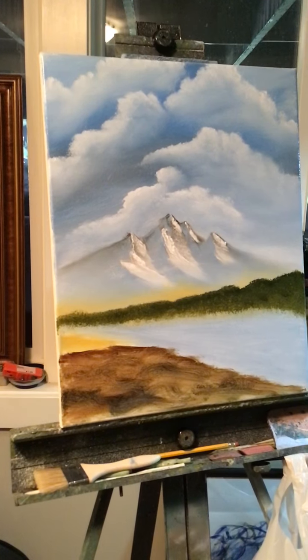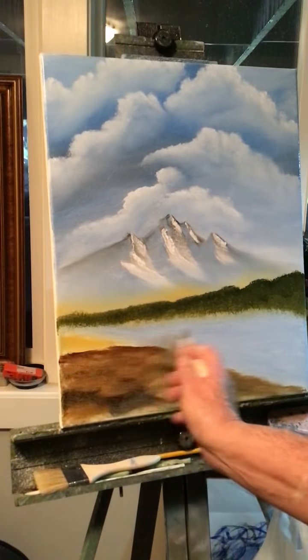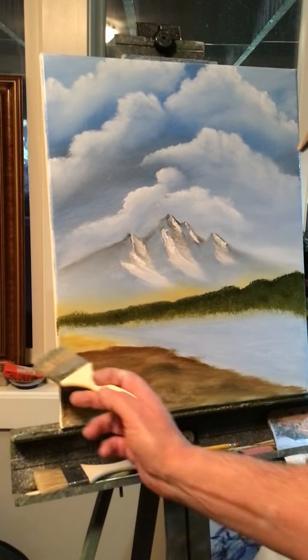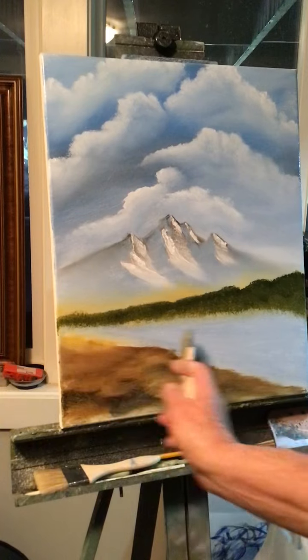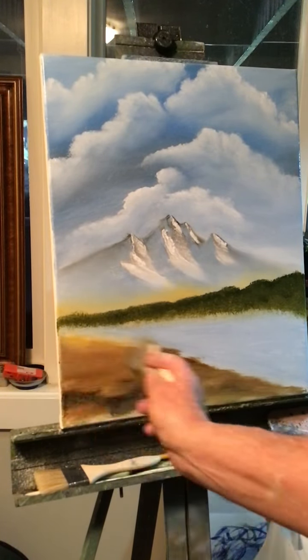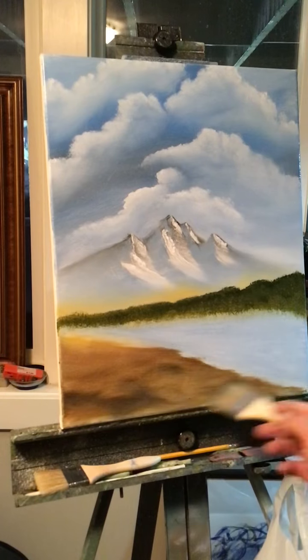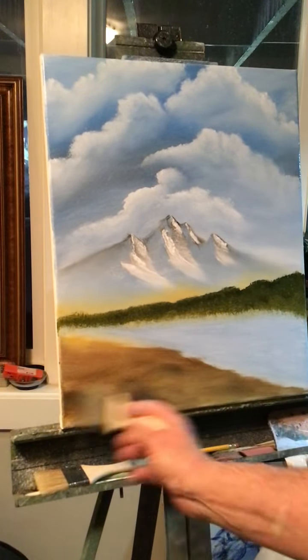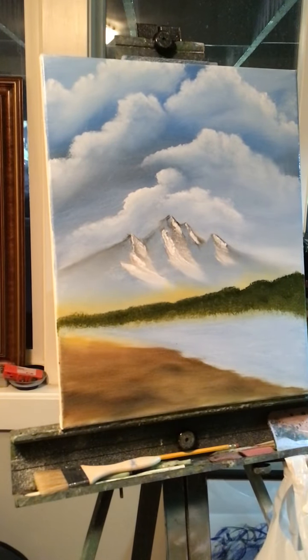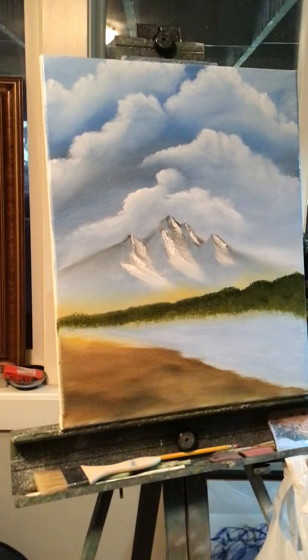I'm going to have to hurry — this is already going to be a long video. I used to paint faster when I first started making these videos. Nowadays everybody's into watching shorts, but it depends on what you're trying to accomplish. If you like watching me paint, oil paint doesn't cost much — a tube lasts for a long time, some of these I've had for years. You only squeeze a little bit out each painting, so it's not that expensive.